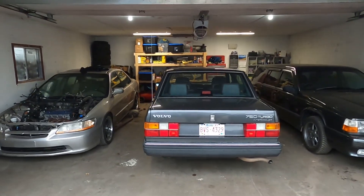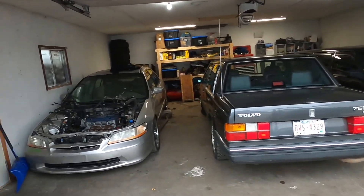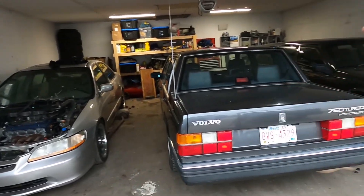It's the next day — I forgot to record again. All the vehicles are now in here for winter.